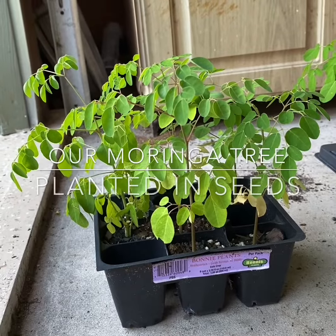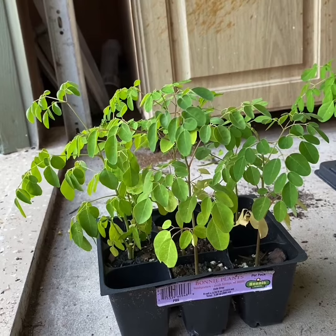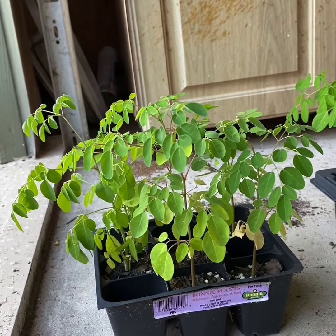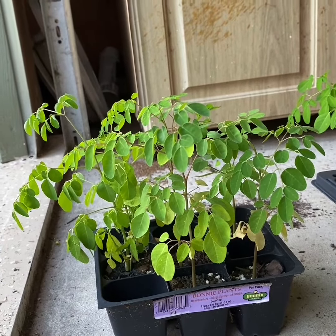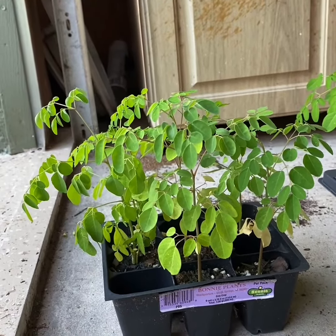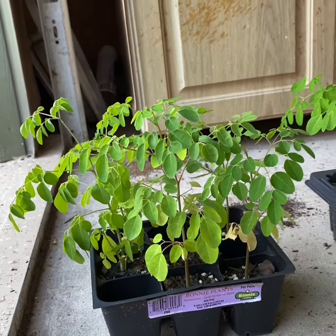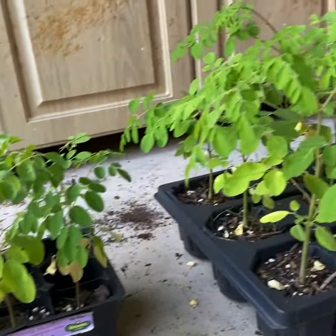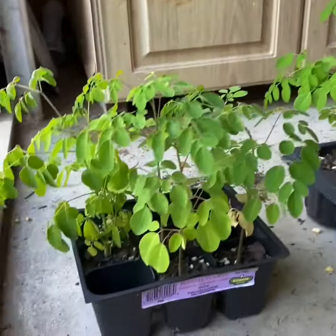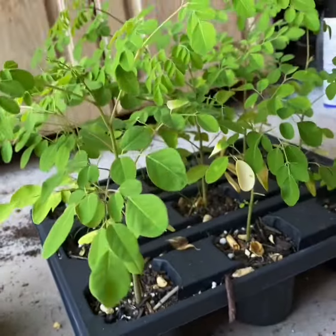Hi everyone, I would like to update our Moringa. This Moringa was planted from seed. Some seeds we asked our neighbor because they don't know how to use the seeds. So I decided to plant this one, this little one, and some others in this green and blue container.